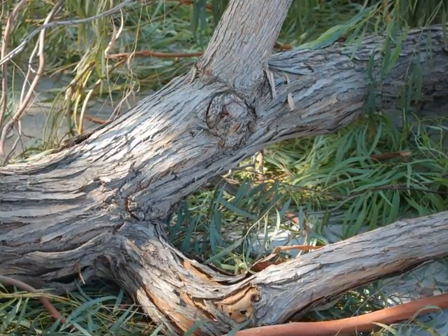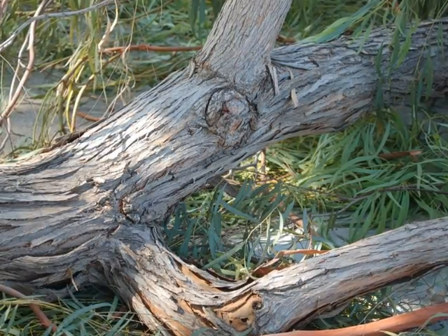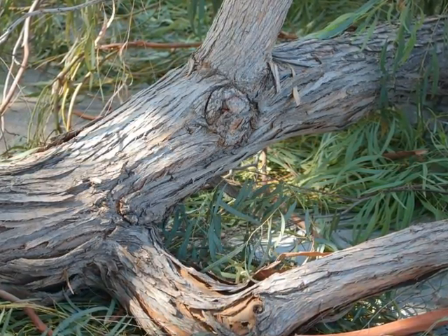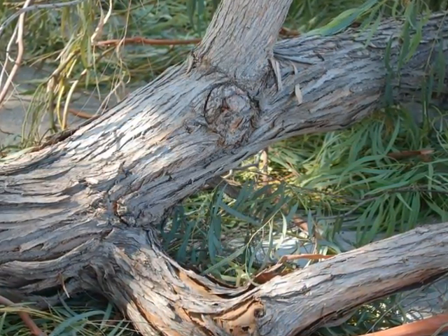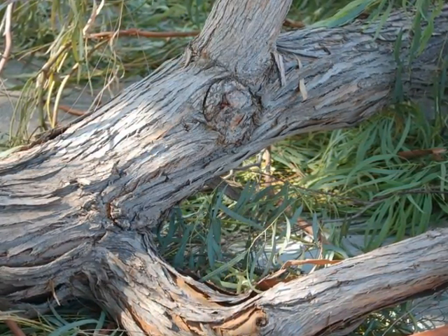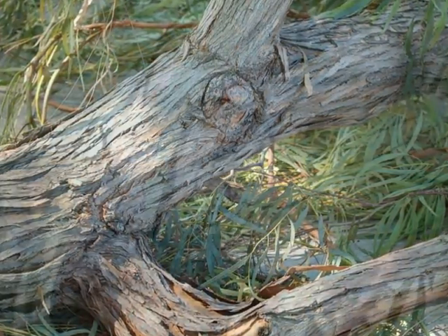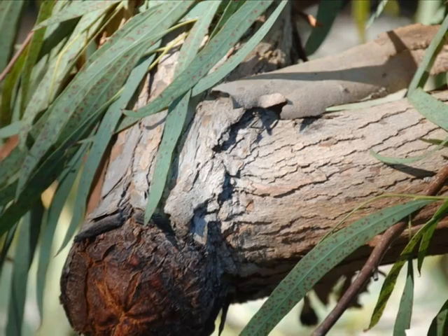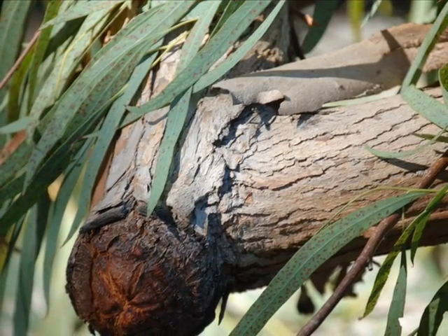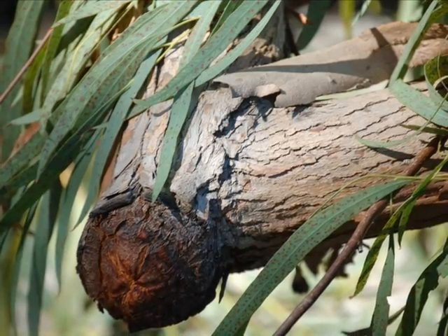I looked closely at the limb on the ground to see if there were a lot of old wounds that may have contributed to more growth and more foliage from re-sprouting. There were some pruning cuts but not an excessive number. The pruning cuts were made throughout the tree in reasonable locations and I am sure that they were done for end weight reduction.